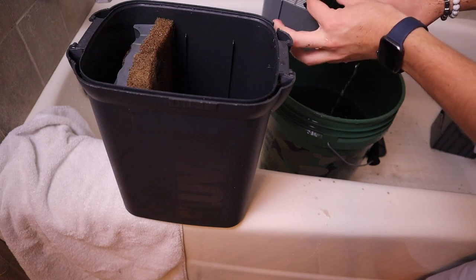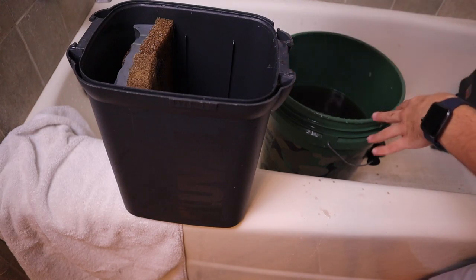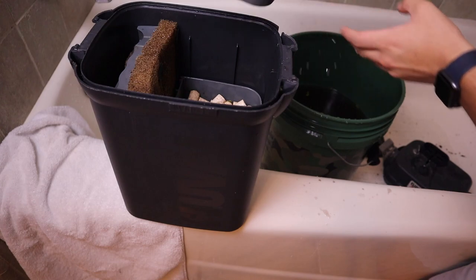Next up, we're going to do the rest of our media basket. First things first is the foam — this goes on the very bottom, at least in the case of the Fluval. And we're going to top it off with some bio media, these little ceramic rings, and some more bio media.